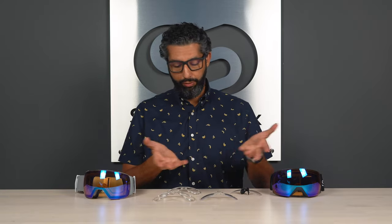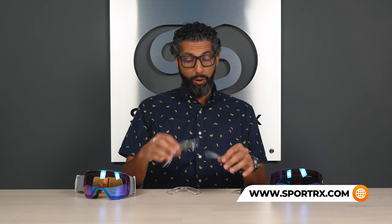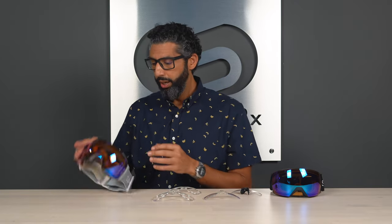The SportRx insert is also less expensive. We don't actually carry the Smith insert at SportRx for all the reasons I've mentioned, but I know a lot of people who know about the Smith insert may not know about the SportRx insert. If you do get the SportRx insert from us, we have an amazing see-better guarantee — you're not stuck with it. We always recommend the digital technology and anti-fog upgrade; it's really worth it.